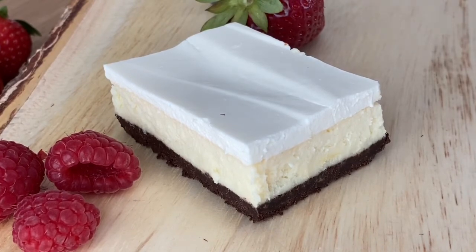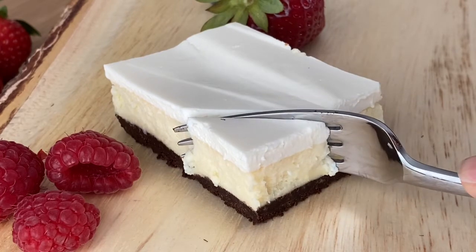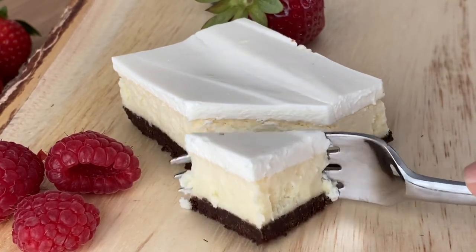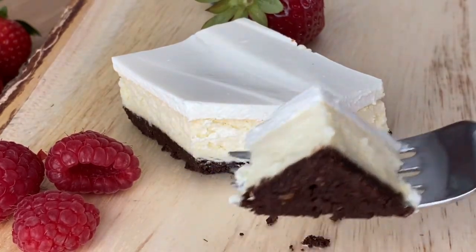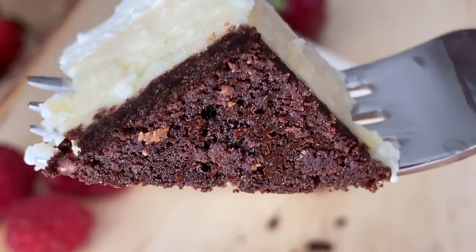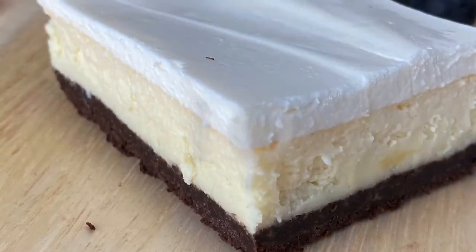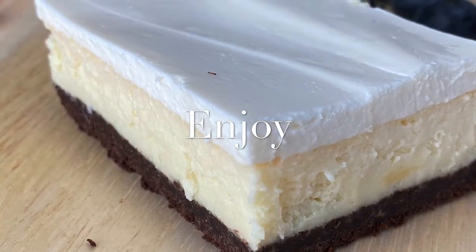Once you take it out, let it cool completely, then put it in the fridge for at least two hours. Ideally you want to leave it overnight — that way it has this perfect creamy consistency that we're looking for in a cheesecake. Enjoy it, and if you like this recipe and would like to see more, don't forget to subscribe.